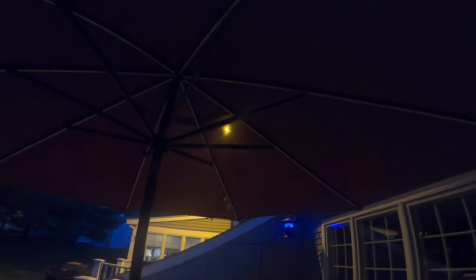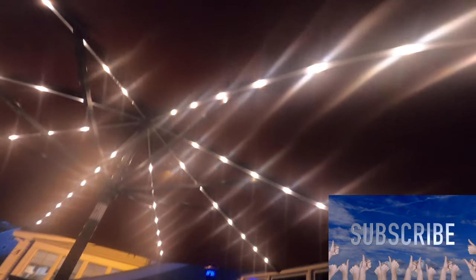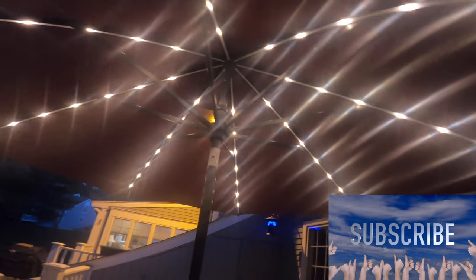Hey guys, thanks for tuning back in — it is nighttime as you can see. I set it all up and this is what we're talking about, this umbrella, the Sunbrella. I wanted to show you what it looks like at night when the lights are on. So let's put the lights on — and bam, there you go! Here are the lights, and you can see they are super, super bright. They are really nice — just so cool looking. Awesome lights. They light up the patio. Lights on, lights off — you can see there's a huge difference. On. Off. And one more time: on.